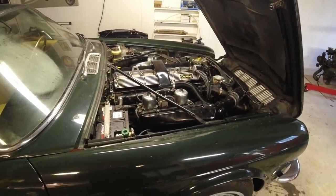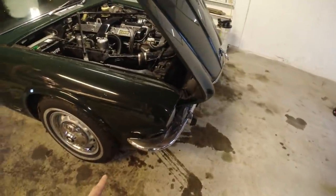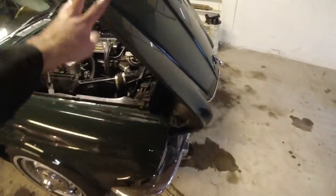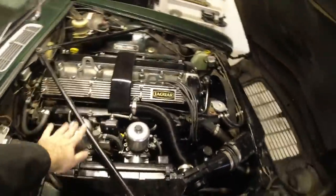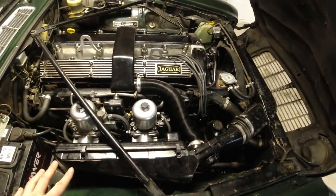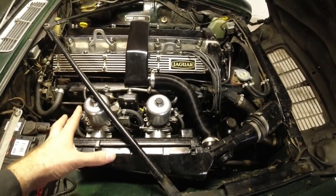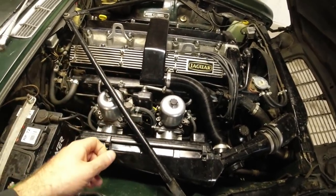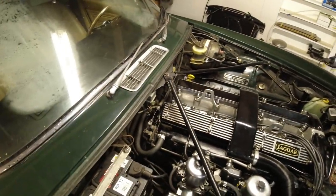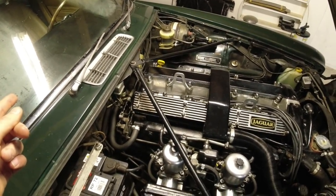There is quite a bit to remove in order to get the engine out. I also have to remove the front bumper because I don't want to have to lift it over that and drop it. I will have to remove the bonnet, the crossbars, top of the radiator support, the radiator, and the airbox. I will remove the carbs as well as a unit, just because I don't want to damage them. I will leave the manifold on, disconnect the exhaust and the cooling system, disconnect the prop shaft, disconnect the shifter linkage, and disconnect the speedo cable. That should pretty much be it.